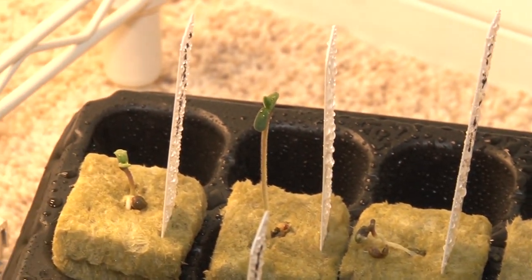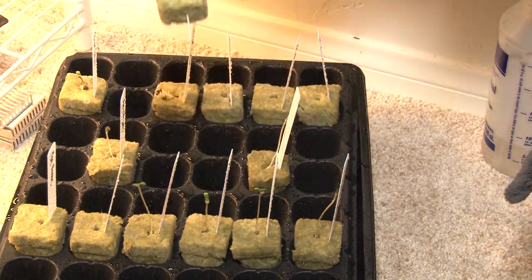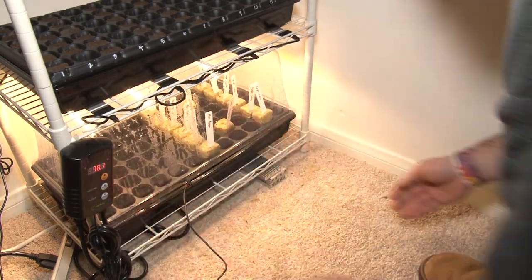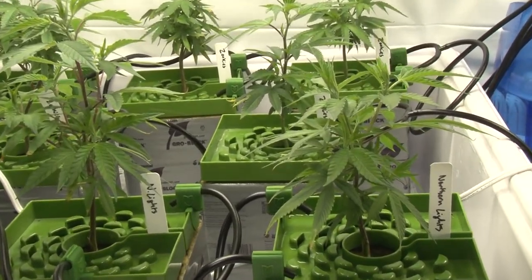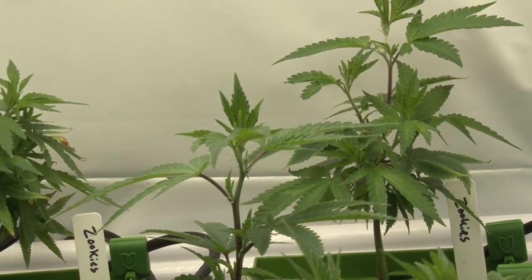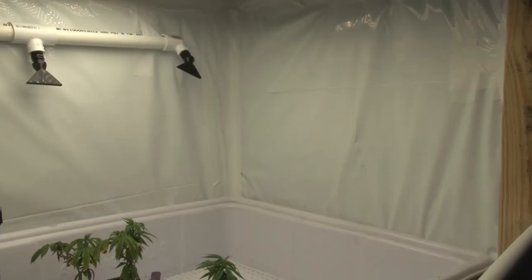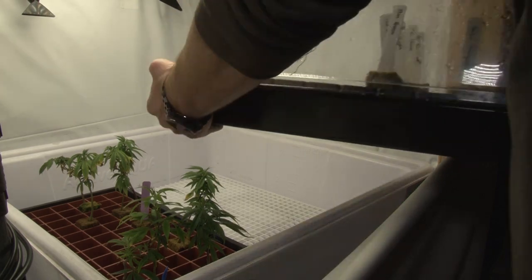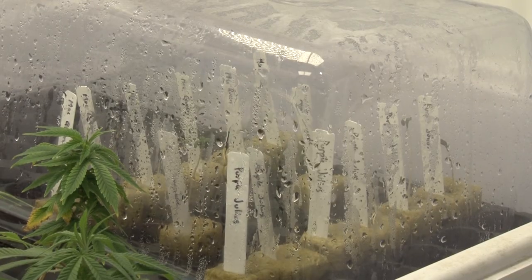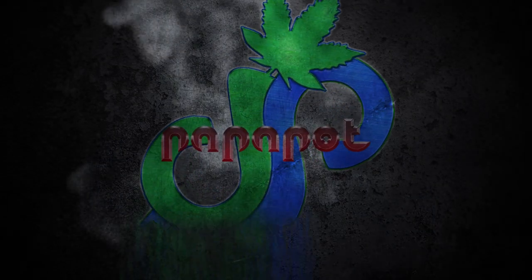I'm getting tap roots pretty early on with some strains. If you have any advice on things I should do better, please leave it in the comments. The Northern Lights and Zookies that have been in there a while are getting bigger - they've got a couple more weeks before I can throw them into flower. You can see the stems are purple - it was because I was running at 72 to 74 degrees. I bumped it up to 80 and that immediately went away. I'm going to fill out this whole five by three space and I'm excited to show you guys. Until then, grow out funky and keep it fresh.